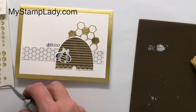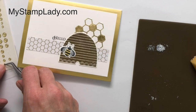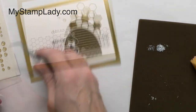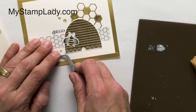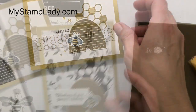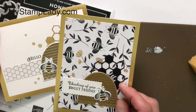Just to add a little bit of interest, I'm taking some of the little glitter enamel gold dots and positioning them across the card front. These are how you can combine several of the gold products with the honeybee bundle — and if you purchase the honeybee bundle right now, you save 10% when you purchase these two products together. If you like videos like this, be sure to subscribe to my channel. Thanks for watching.